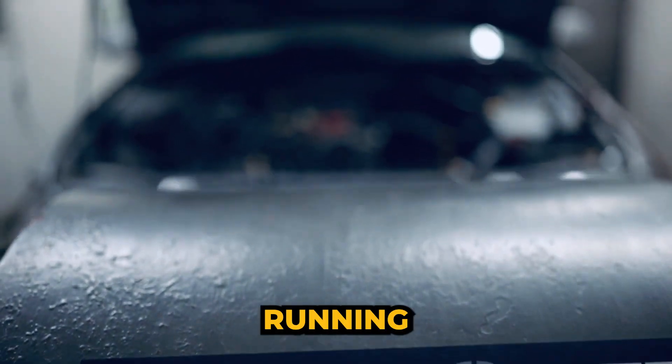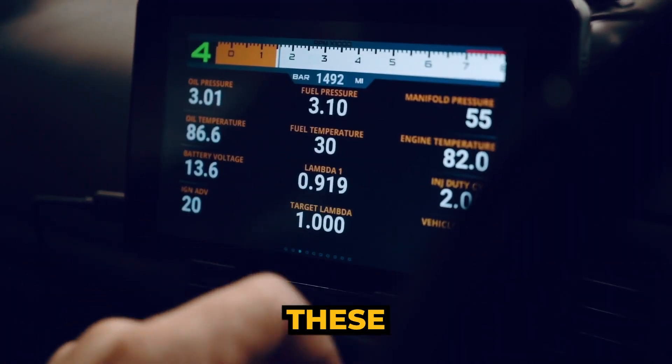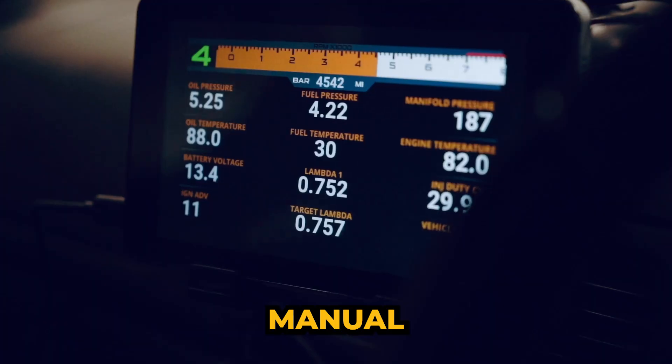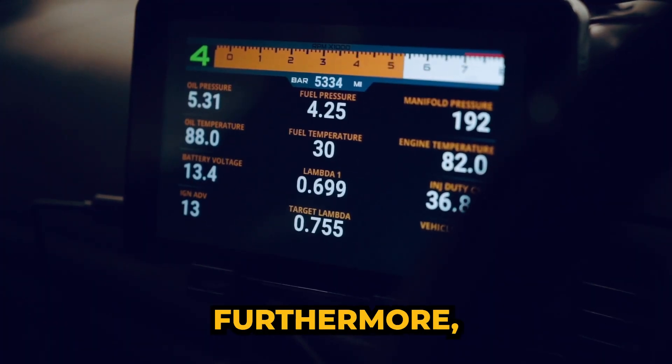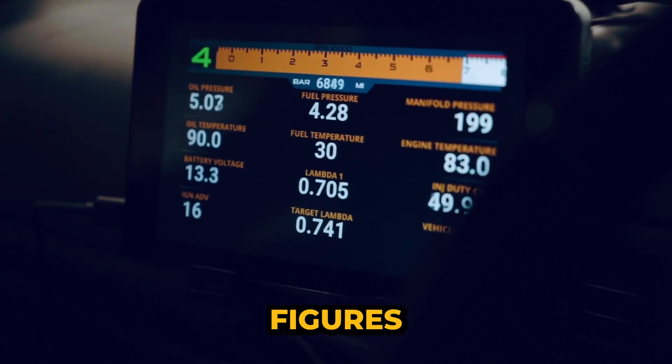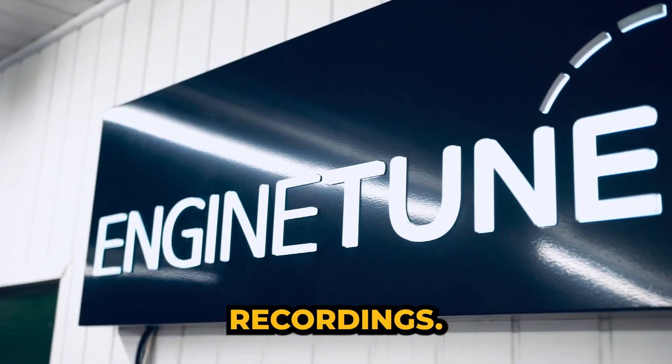If your car is running anti-lag and launch control, these can both be switched via the ET-DDU, so there's no need for manual switches. Furthermore, the ET-DDU has the ability to record peak figures, so you can monitor your highest recordings.